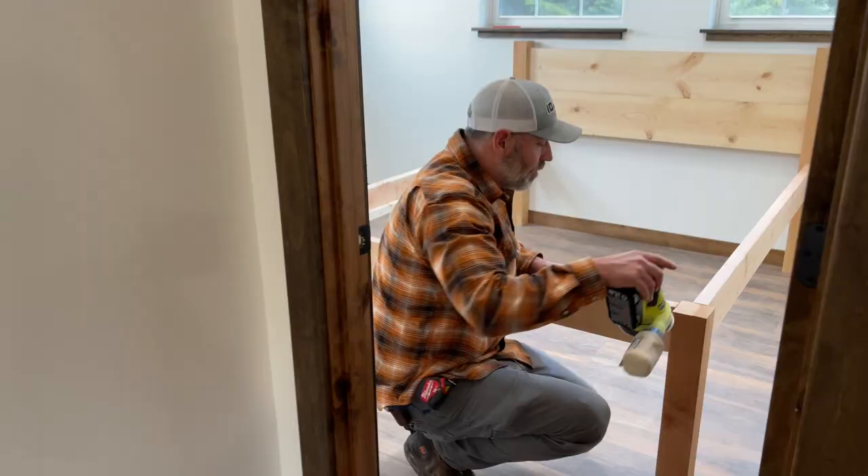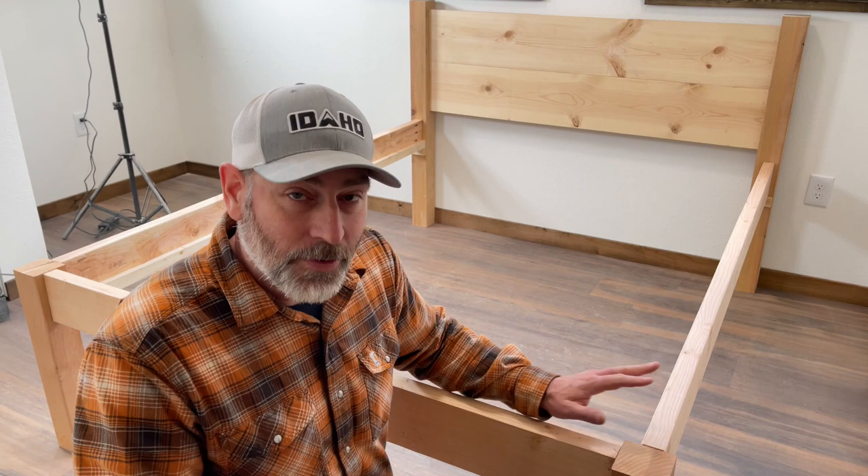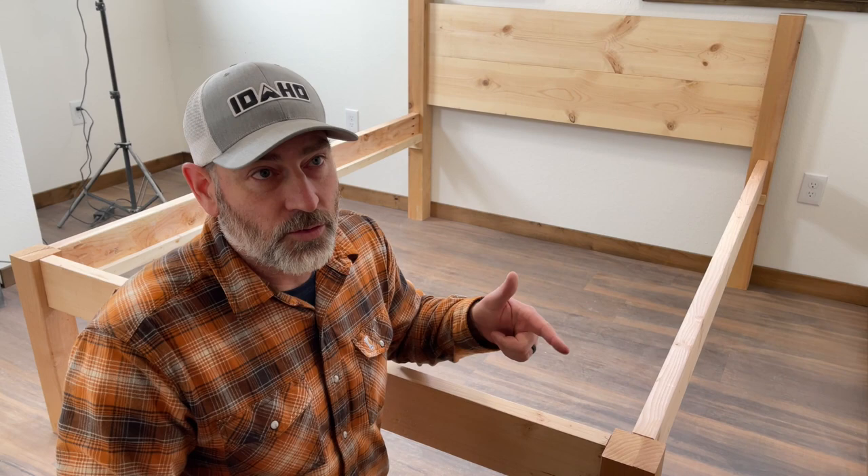We just took out all the supports in the middle right here because we're gonna sand it. Now we can stain it and get it all pretty. What grit are you gonna use first? I'm gonna test right here — I've got a 60 grit because we've got some to take down. We've also got 120, 220, and 400, so we've got plenty of options.